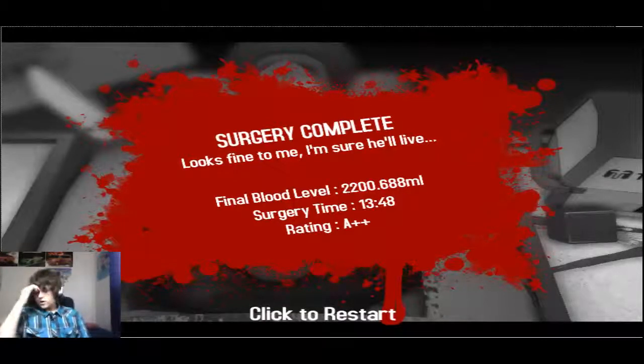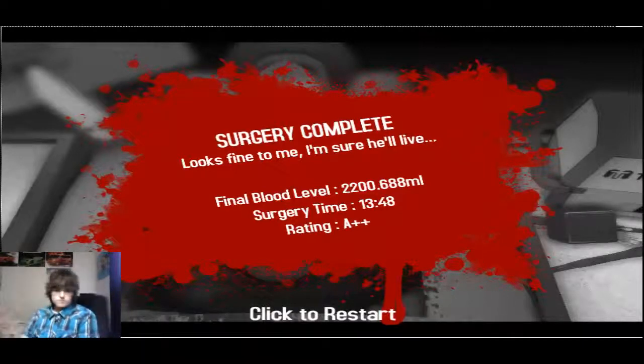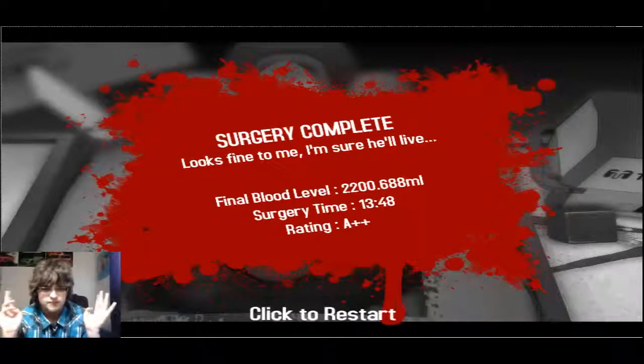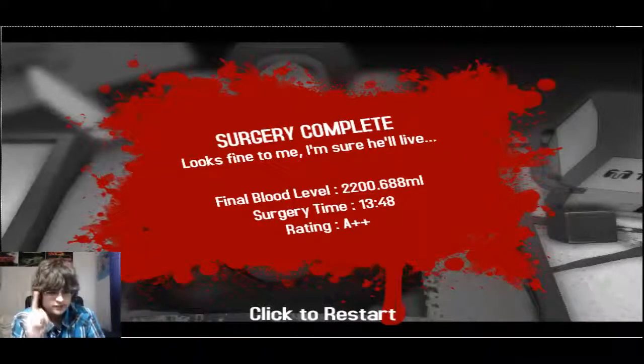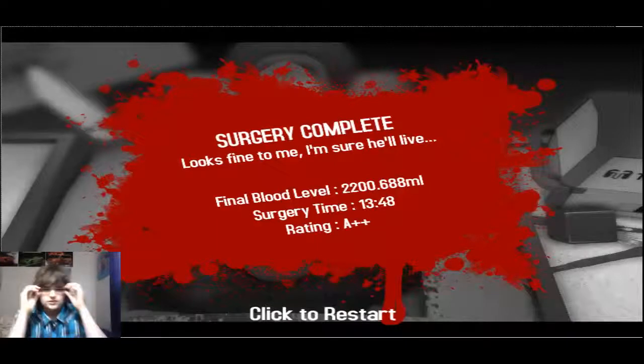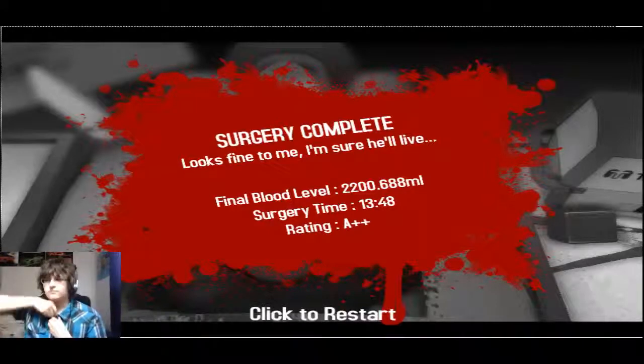Whew! Took me a bit longer than usual — I usually take like 7 minutes or so to do it, it was double the amount, but whatever, I'll accept it. So it was my 10th victory — I did 10 perfects in a row, all in my first attempt. So yeah. This was... I should probably work on getting into medicine if I get perfect surgeries. But this is only Surgeon Simulator 2013, so probably not. I feel like I'm the perfect doctor for the job — that was a weird voice change.